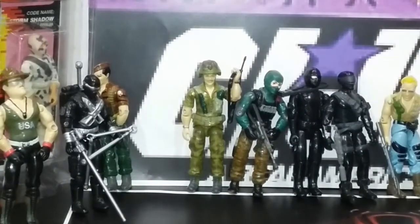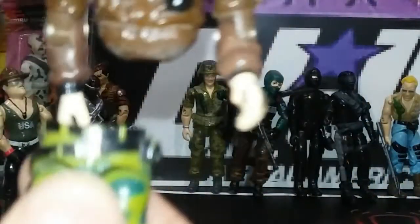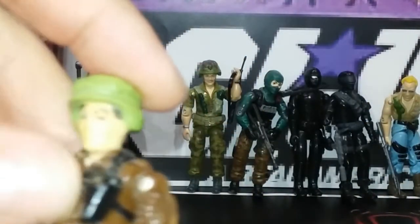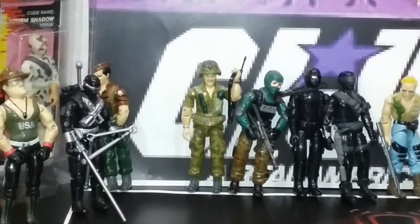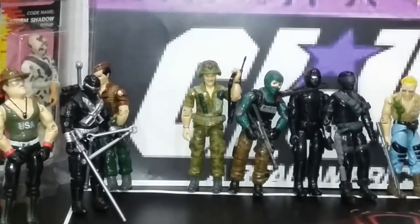Next up, I got Footloose. I'm going to move some of them around because I have broken rubber bands on them. This is Hawk, and so that's Flint — I guess I got that wrong. So Flint, Hawk, and there's Footloose.